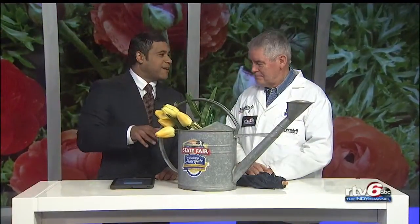Dr. Dirt is here with us. He's got what you need to know to keep your space in tip-top shape. Let's get to it. Good to see you, Dr. Dirt.